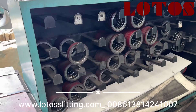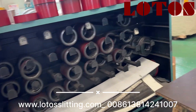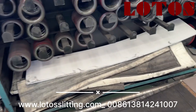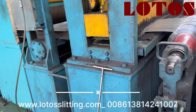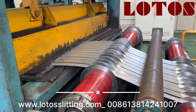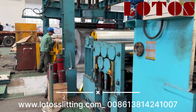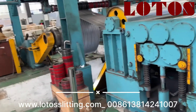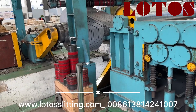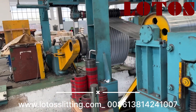Here you can see the shear blade, separators, and also the wood used for the tension station. Let me check with the worker on what thickness the coil is right now — the current thickness on the line is 3mm.